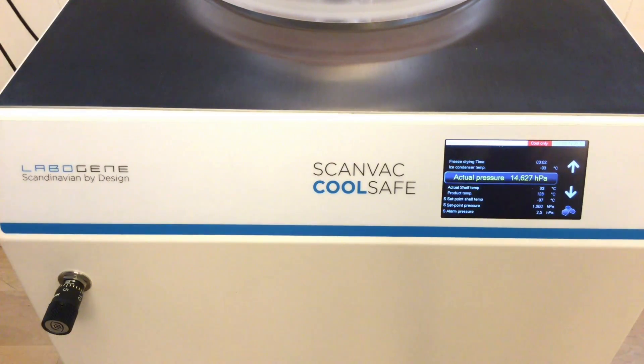Now we will start the freeze drying. The next step in the freeze drying process is to adjust the needle valve so we can control the pressure. Right now you can see the actual pressure is going down — it's now 6.5 and it will just go down. We have set the alarm pressure to 2.5 and the regulation pressure to 1 hectopascal. You can see that it is in cool-only mode and it will be that until we reach the alarm pressure.